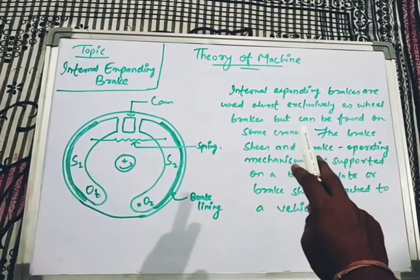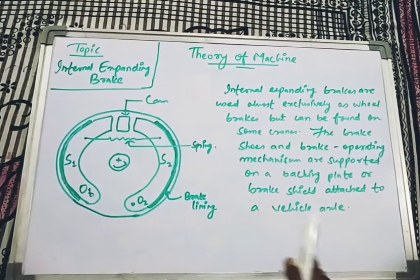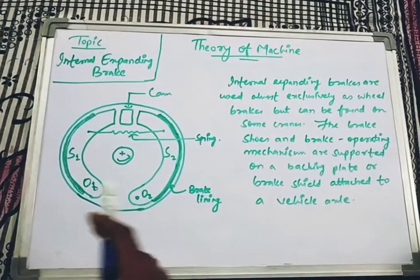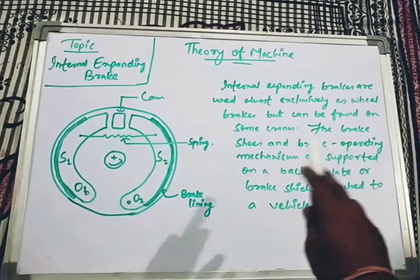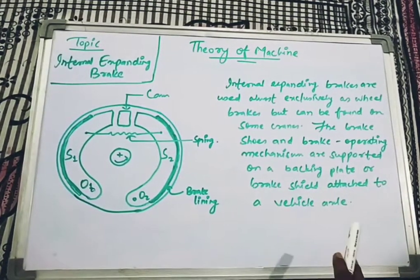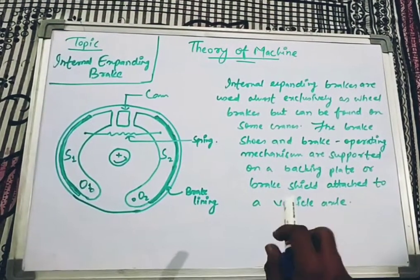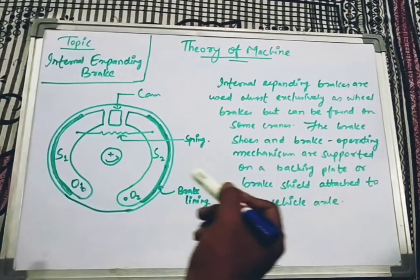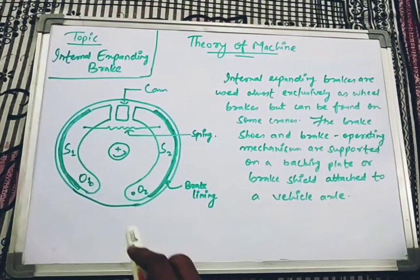Internal expanding brakes are used almost exclusively as wheel brakes but can also be found on some cranes. They can be used in cars and trucks but are not mostly used for commercial purposes. The brake shoes and the brake operating mechanism are supported on a backing plate or brake shield attached to a vehicle axle.